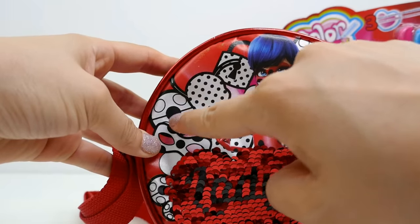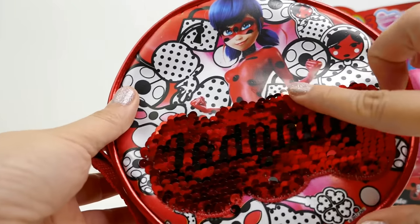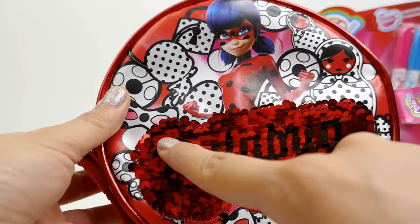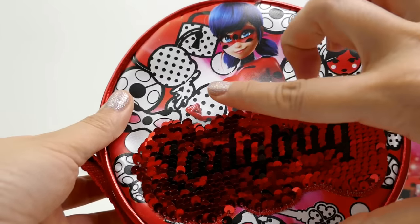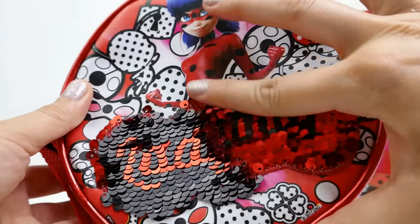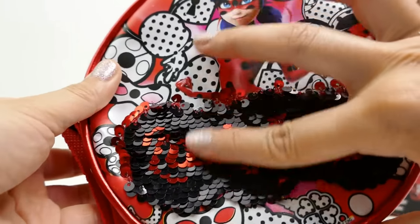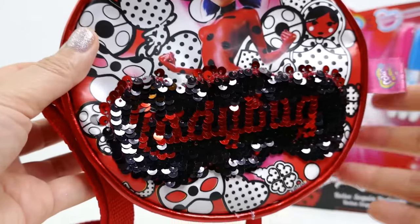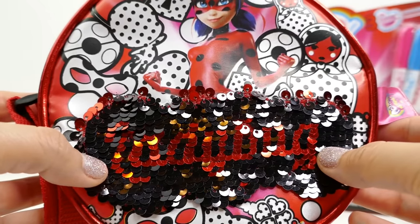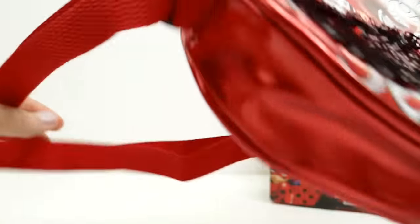We have her mask, the yo-yo, and even Tiki here. And look at these sequins - right now you can see the red is in the background with the black letters saying 'Ladybug.' Let's flip it to see what it says - it reverses, so now we have a black background and red letters that say 'Ladybug.' Isn't that fun?